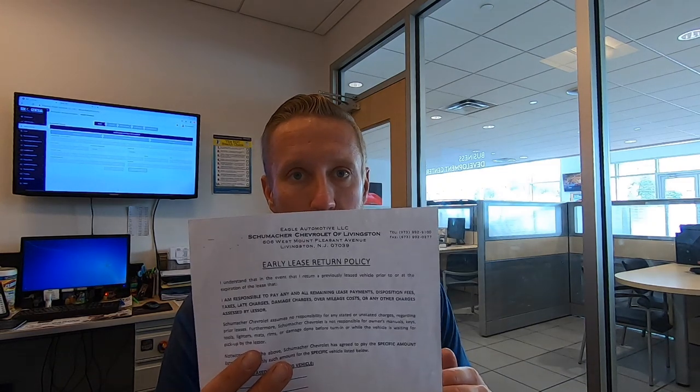The third form we would fill out — and this is really just dealership specific — is an early lease return policy form. This basically just tells the customer that we're returning your car, you have no payments remaining, or if you have payments remaining and we're paying them as part of the new deal, we would list that on here. You're responsible if you went over your mileage, any excess wear and tear, any disposition fees, that sort of thing. It's a form we created just to take the liability away from us if you do in fact get a bill down the road for any kind of damage on that car — that it's not our responsibility to pay for.